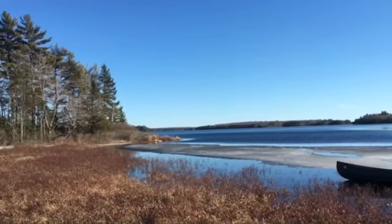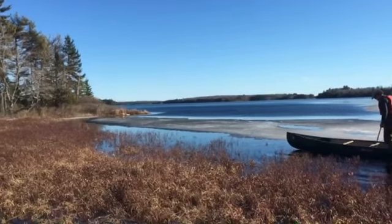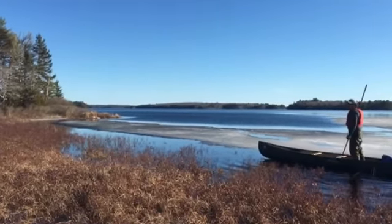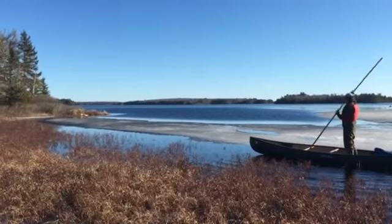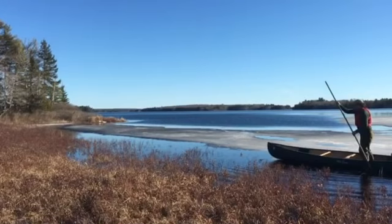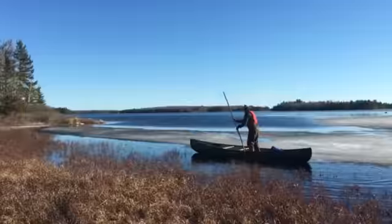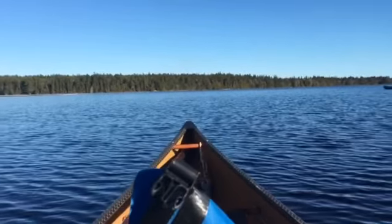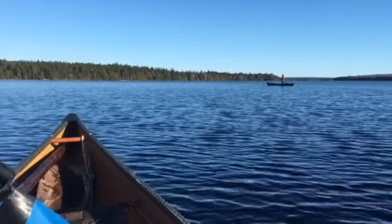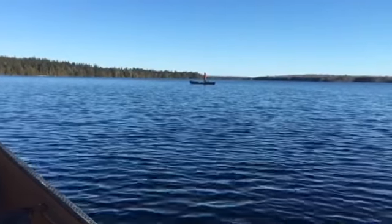I don't remember what time it was when we got to the camp there. We've been at it for a while — for the late crossing portion of this adventure. And guess what? The wind is in our favor. I'm liking that. We got a couple miles to go. Let's go.